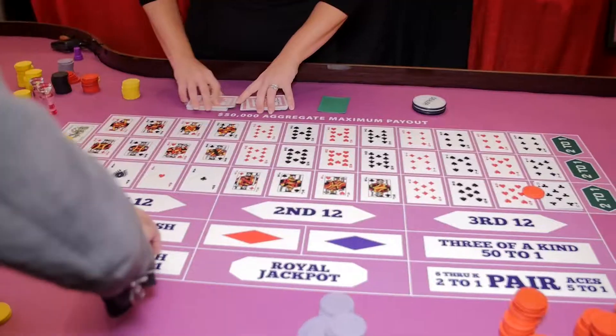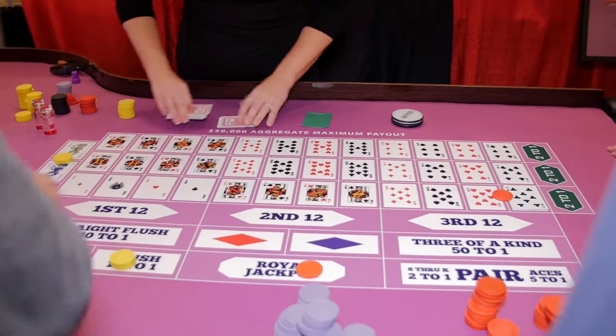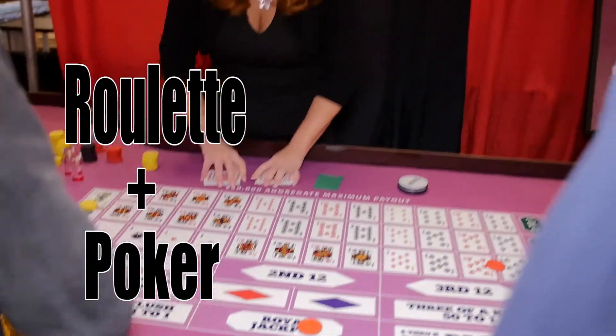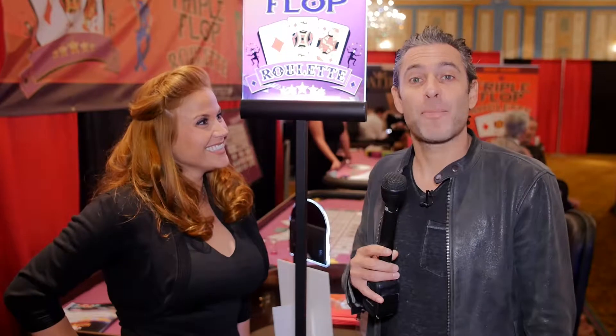We are standing in front of Triple Flop Roulette. Can you explain to us how Triple Flop Roulette is played? Basically this is roulette plus poker. Very easy. Come on over and I'll show you. Let's go play some Triple Flop Roulette.